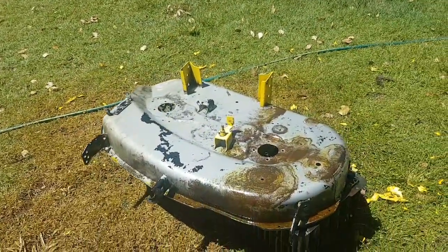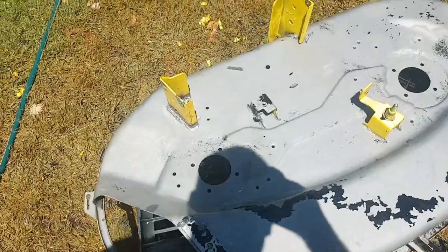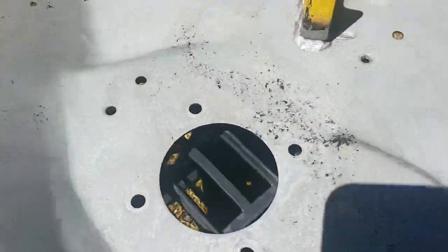Alright, we'll come back to you in about half an hour. Alright, so here it is — look, I could definitely do a lot more to it but couldn't be bothered, it's just a mower deck.